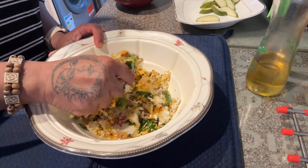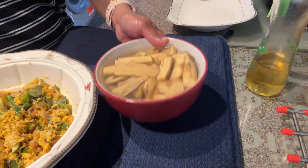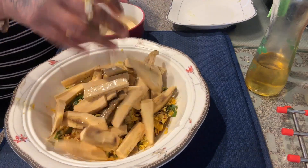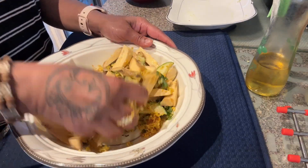Put the bread in a pot. If it's not good enough, put the bread in a pot. After 2 minutes, put it in a pot. Then you can mix everything together.